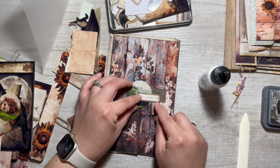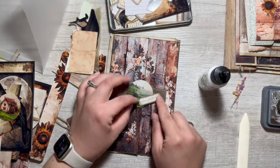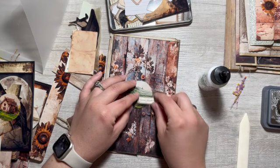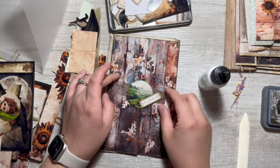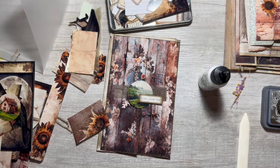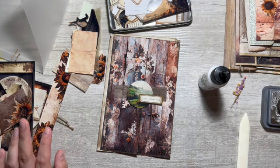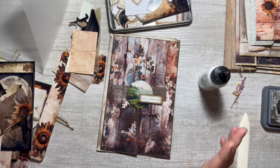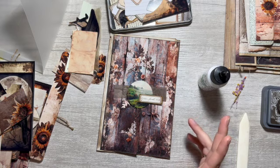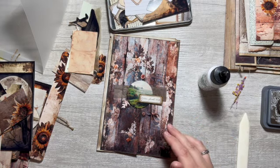Green paste number two — I do like that. I can glue these all together, and then do I want stuff on the inside?